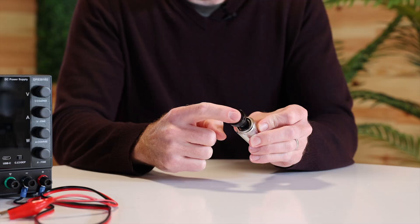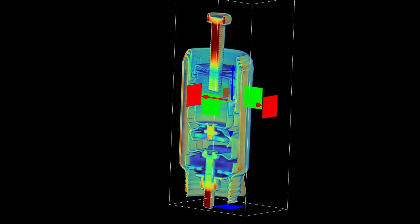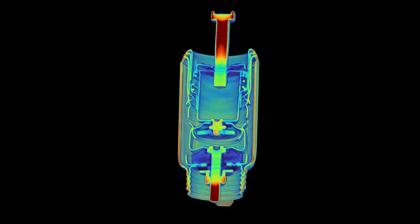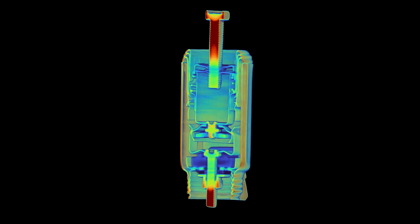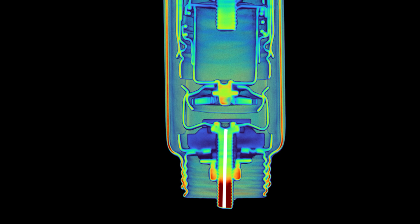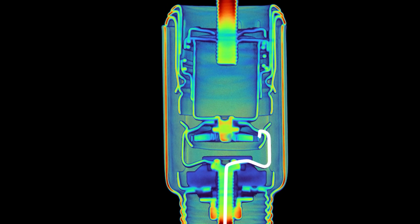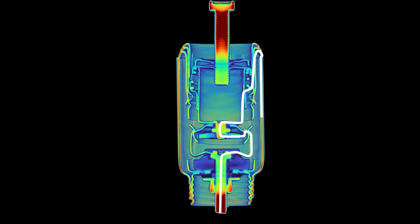Now let's take a look at a CT scan of the lighter after the handle has been pushed in — this is how it would be configured while it's heating. The heating element is being held in by the spring clip. At this point, a circuit has been created. When installed in a car, the bolt at the bottom connects to a positive lead, and the tab on the outside of the housing connects to a negative lead. Current flows in through this bolt, isolated from the rest of the assembly by the ceramic insulator. The current goes through the spring arms, into the outer rim of the heating element, then through the heating coil itself, into the bolt at the coil's center, and then into the housing, where it returns to the negative terminal.